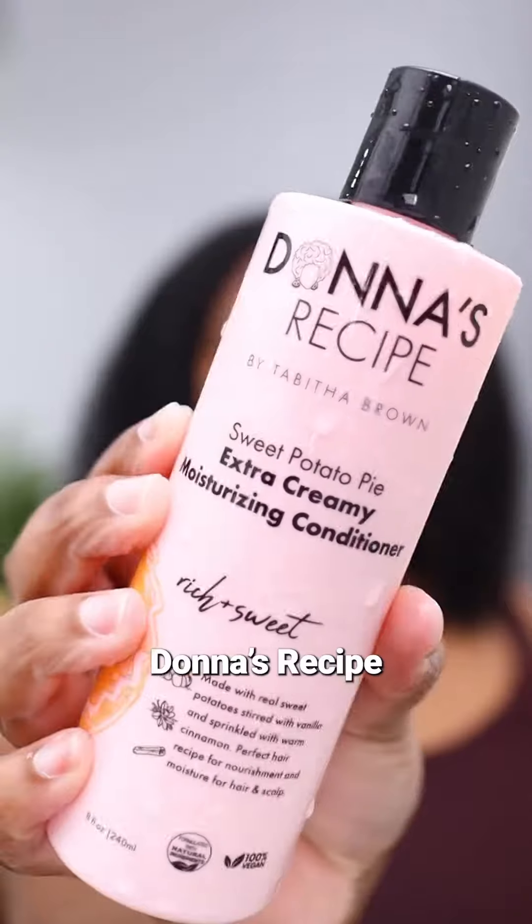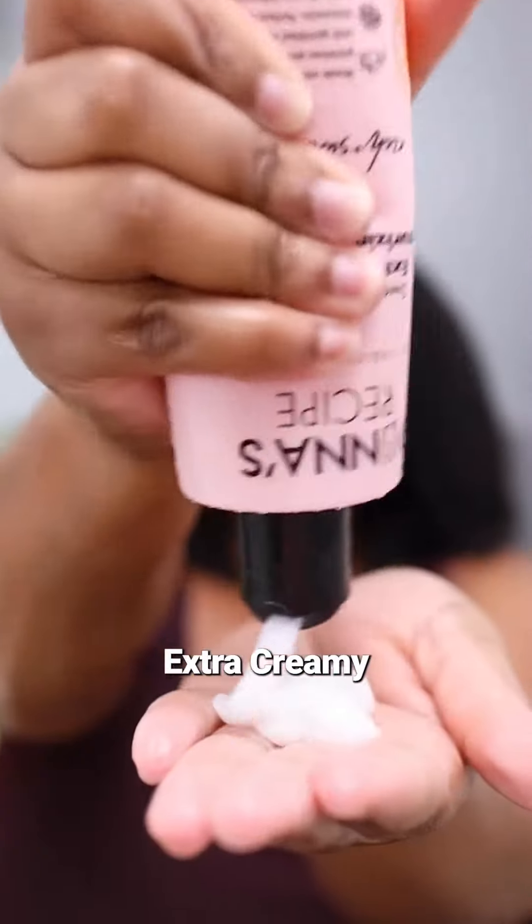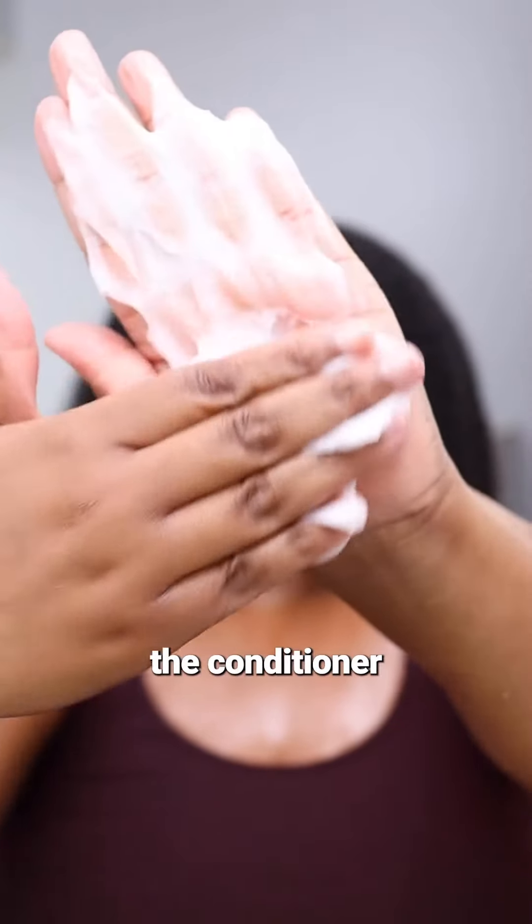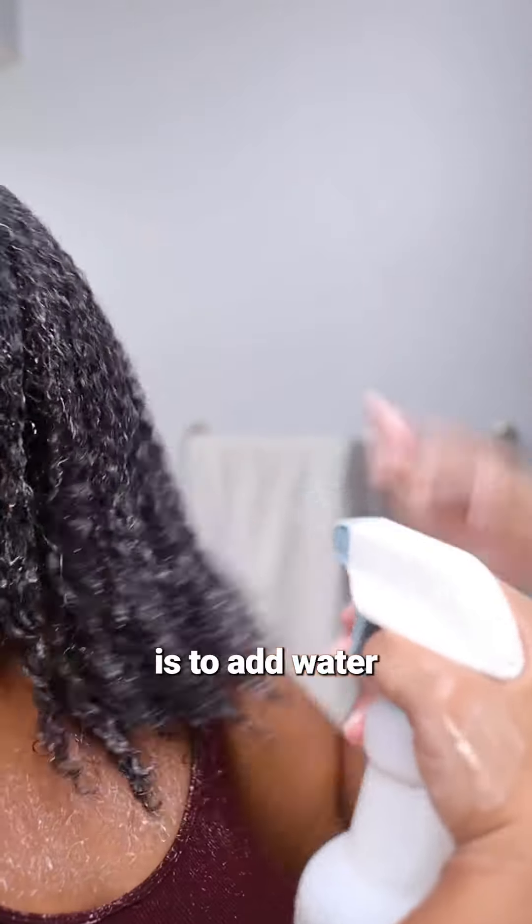And after rinsing, I'm going in with the Donna's Recipes Sweet Potato Pie Extra Creamy Moisturizing Conditioner. As I spread it through my hair and work in the conditioner, I can just feel my curls relaxing and becoming smooth. The trick to this conditioner is to add water.